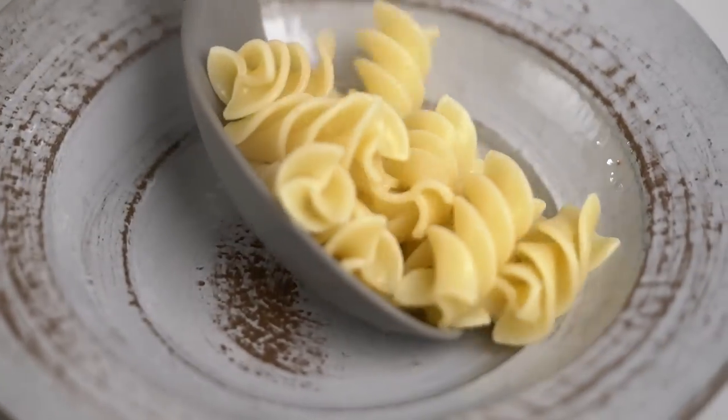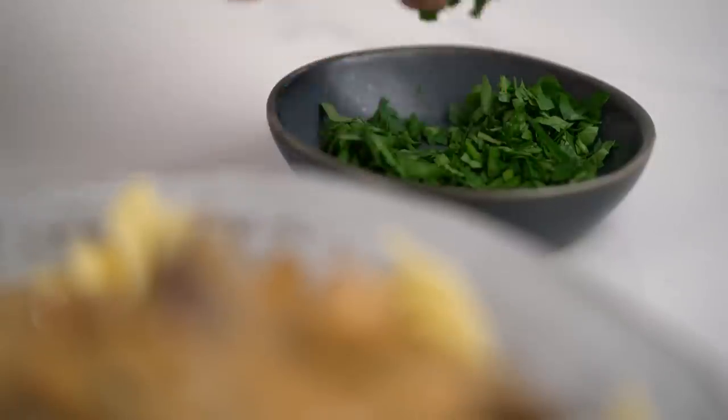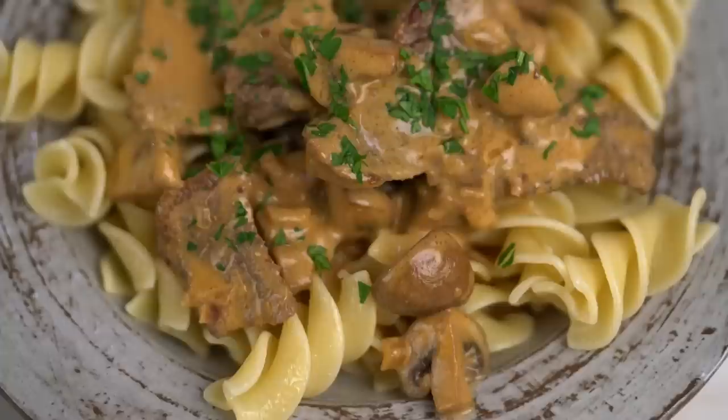Now we simply spoon this over some really beautiful buttery noodles — take your pick: egg noodles, little spirally ones like I've got here. Ladle that over the top and a little sprinkling of parsley. There you go, my friends — not your typical classic beef stroganoff, but my very best version. Tender beef, levelled up creamy miso sauce. It's so super tender, and that sauce is beautifully seasoned even though we didn't add any extra salt — because of the soy sauce and the miso. Wow, that is totally amazing.